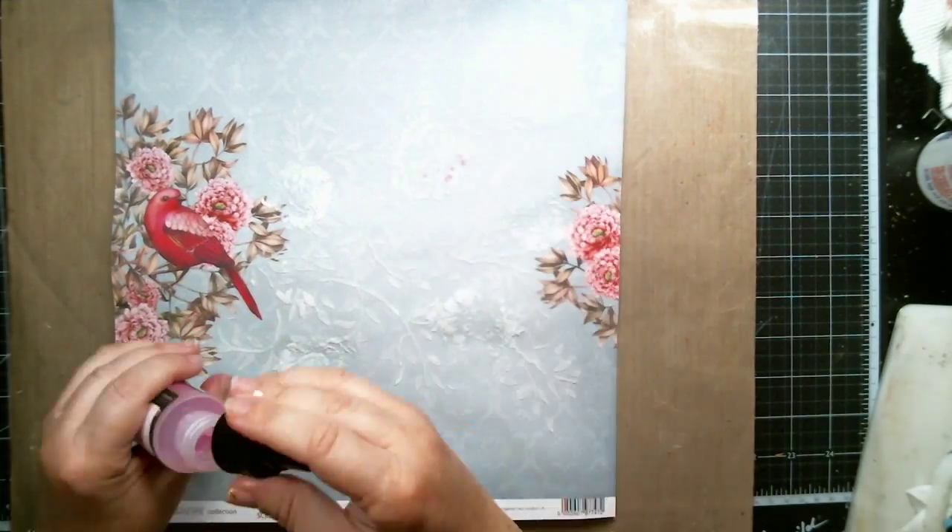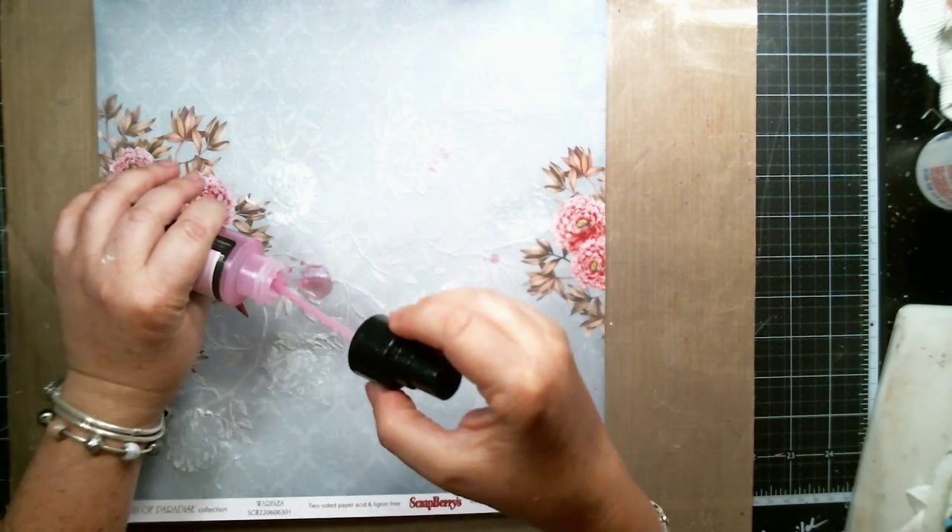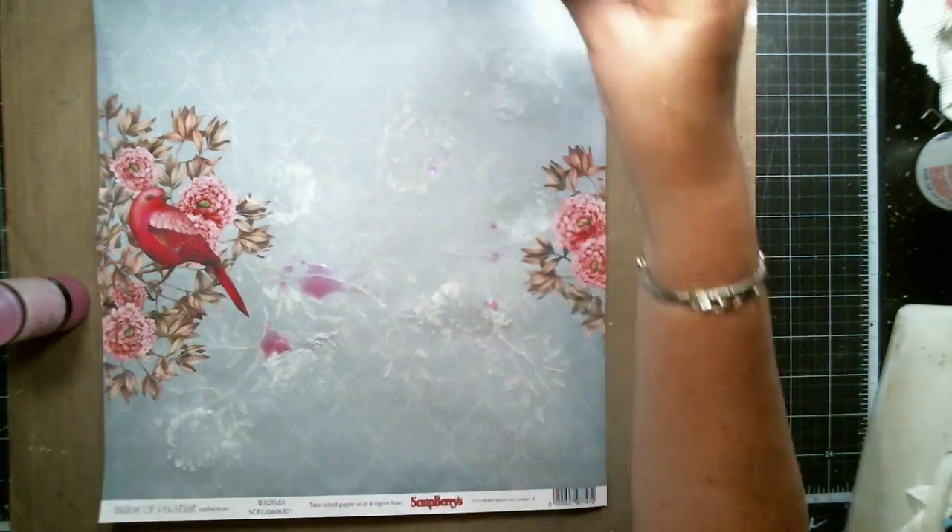Then I started to add some color. I used the Lindy Stamping Sunset Pink to just add a little bit of shimmer to the background.